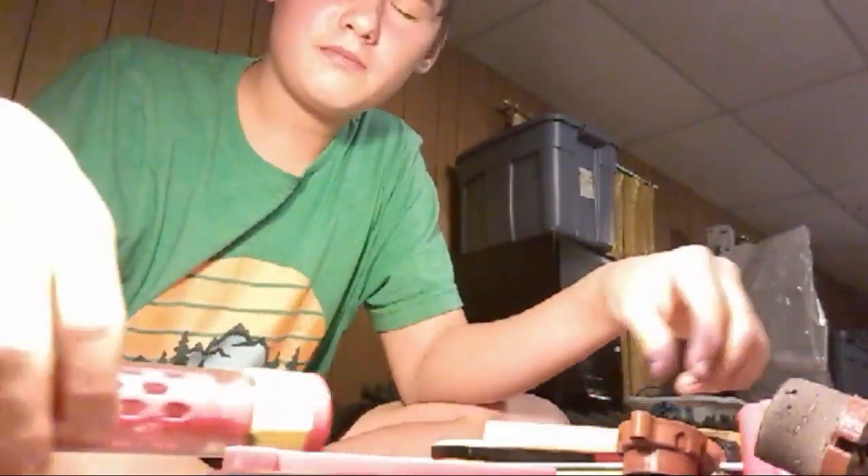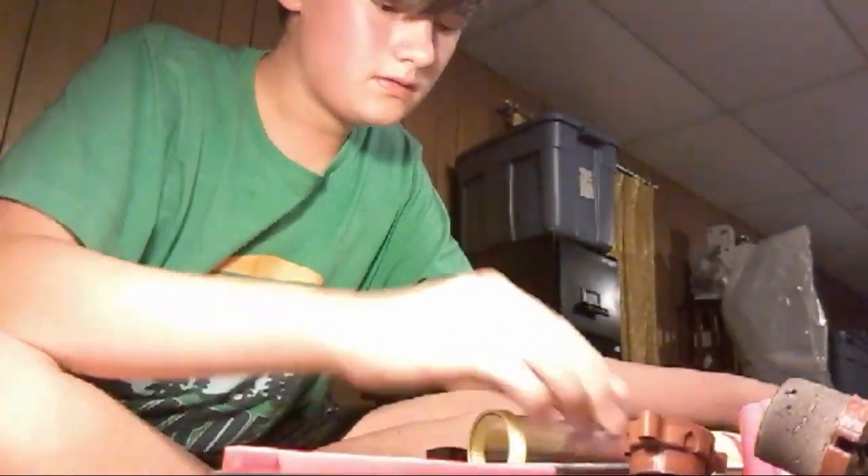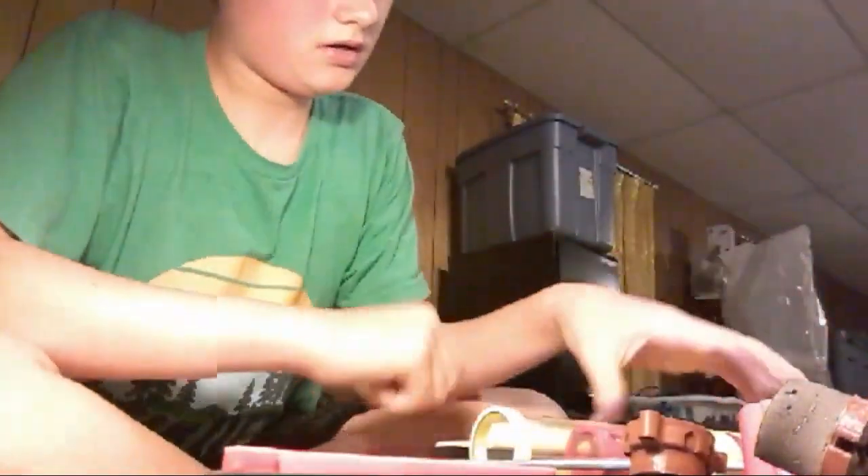I'm going to put it back on. Trigger pull is just really nice now. What else? Oh, well — plunger tube. It's kind of an important part of the blaster.